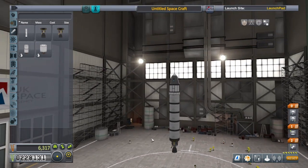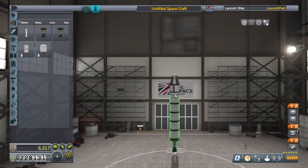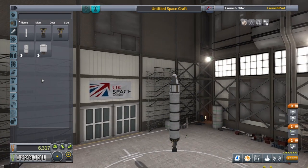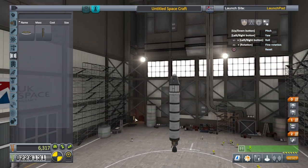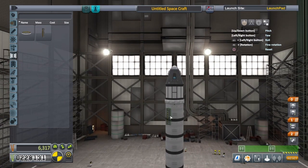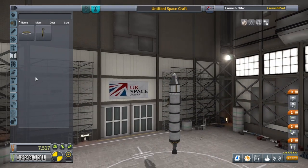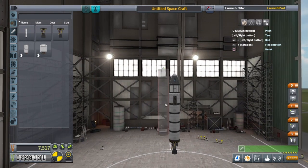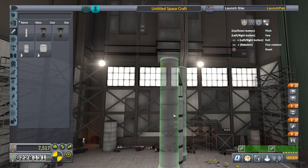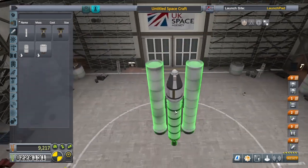We're also going to add some solid rocket fuel boosters on the sides, because we don't want to use the main engine right as we start off or we'll run out of fuel before we've even got into space. So we're going to go to coupling and get some radial decouplers — we want two of those, placed nice and high, not covering the science. Then we'll get the Thumper solid rocket fuel boosters and put those on the radial decouplers. It's a bit tricky but just keep trying and make sure they're on properly.